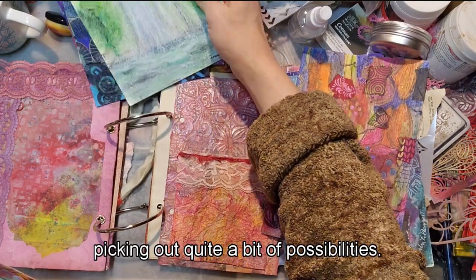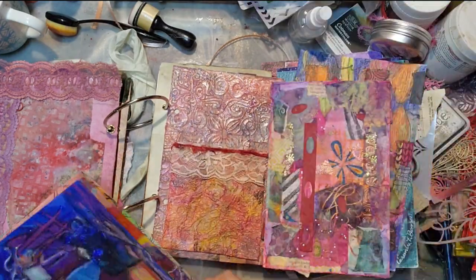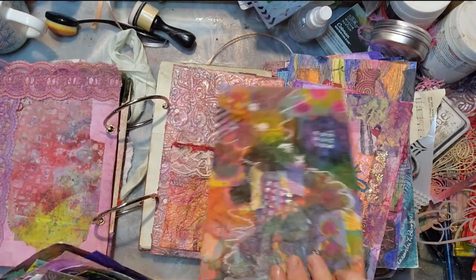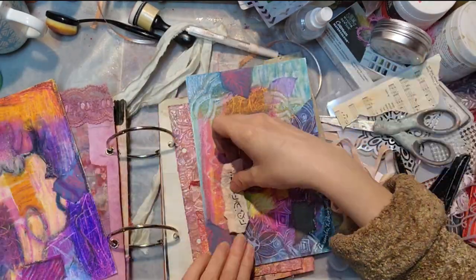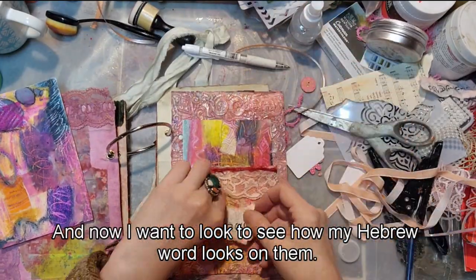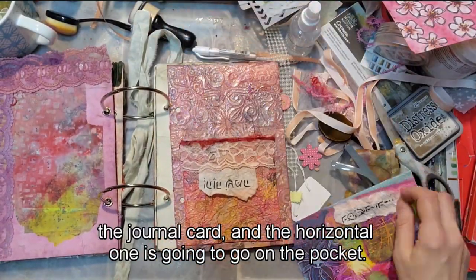I'm picking out quite a few possibilities — a lot of them I like and thought would be good. I always have a lot of collage going on, and one day I want to make a journal just to hold collages. I narrowed it down to two, and now I want to see how my Hebrew word looks on them. The vertical one is going to go on the journal card and the horizontal one is going on the pocket.